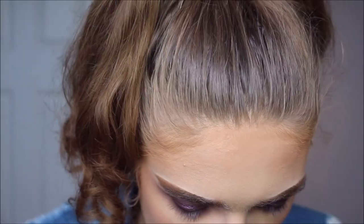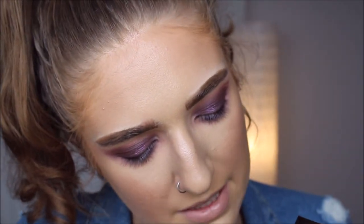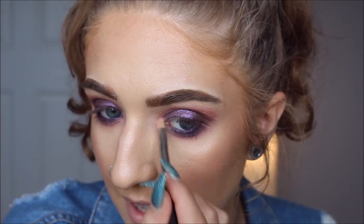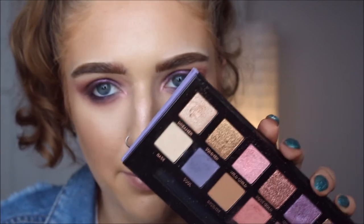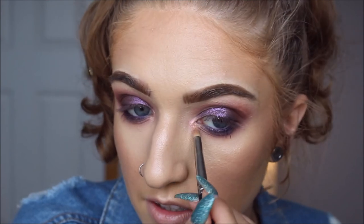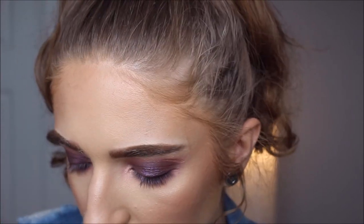I'm gonna put a little bit of Wild Child on the inner corner of the eye — this was a color I didn't like at all in my last attempt. Then I'm gonna take the color called Dreamer and layer that over the top of Wild Child. From far away I don't hate it, but up close it's just not cute. I'm gonna do mascara and lashes off camera.